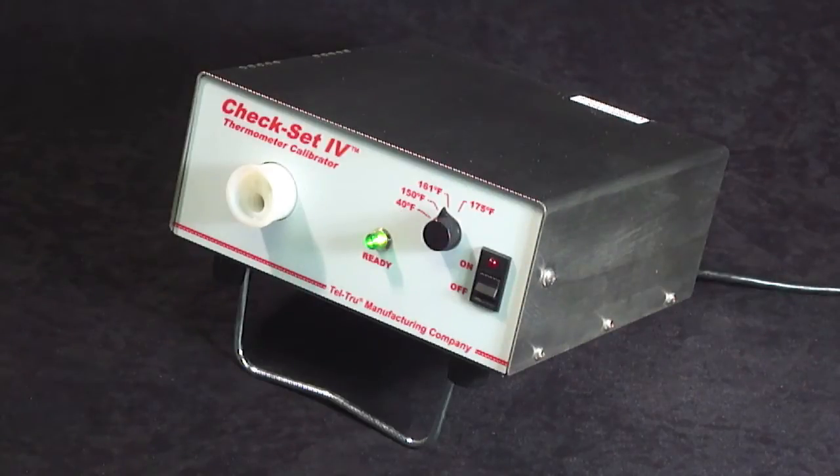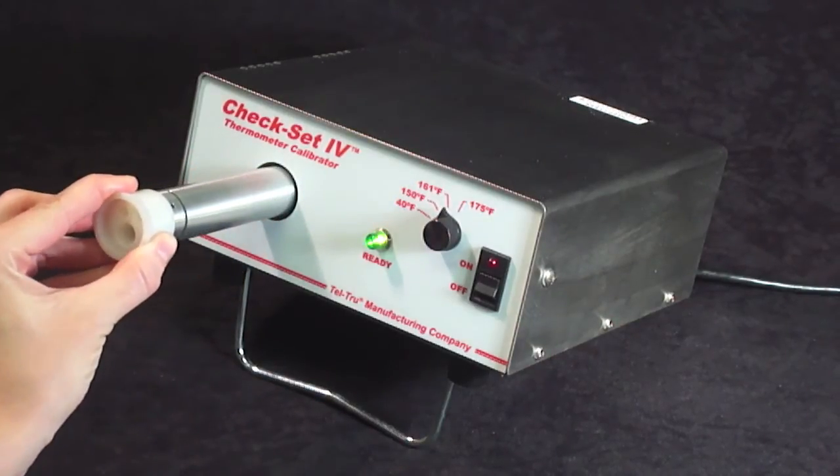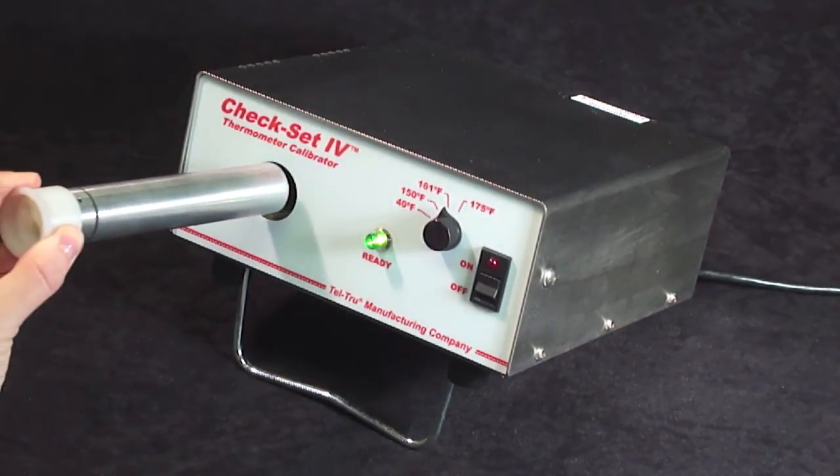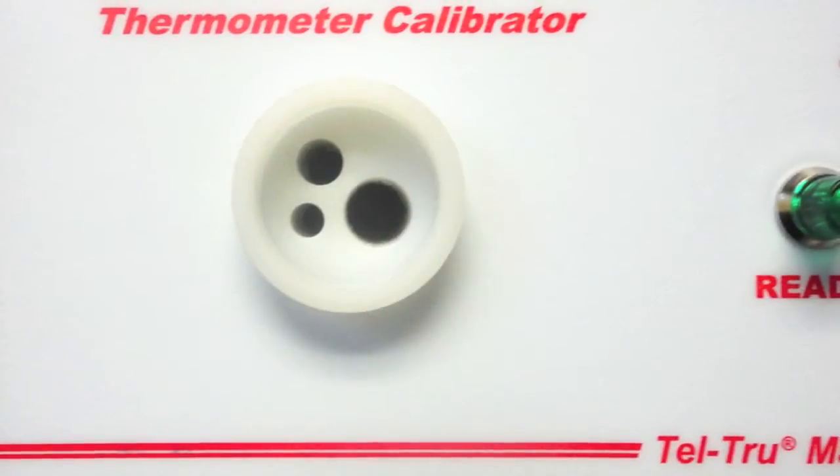Each unit is shipped with a replaceable insert well to allow the testing of a wide range of thermometer stem diameters. The standard well has three bores: 3/8ths, 3/16ths, and a quarter inch.